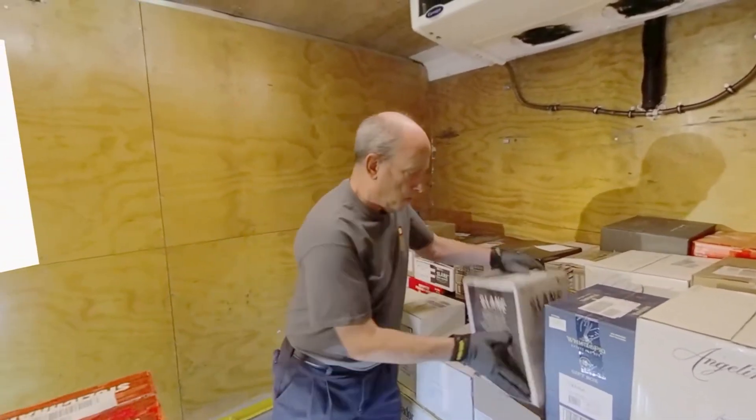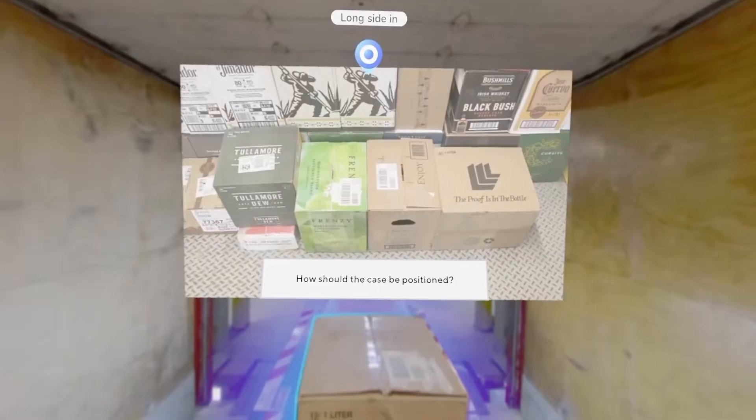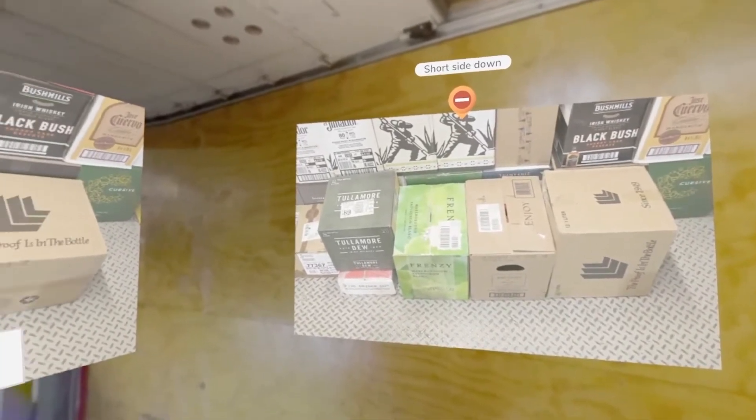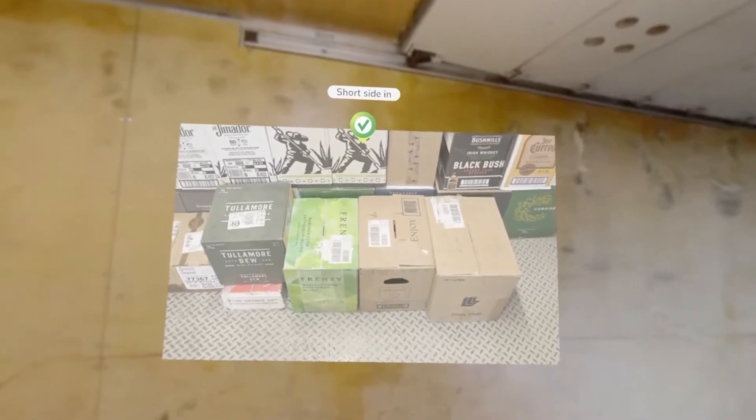Repacks, also known as split cases, can be loaded on the bottom layer. Load the case short side in to keep the layer tight and free of gaps.